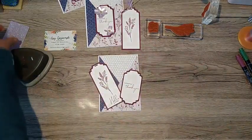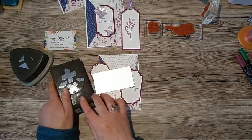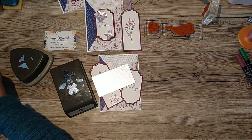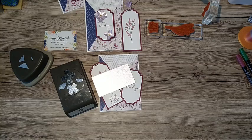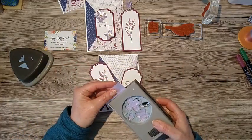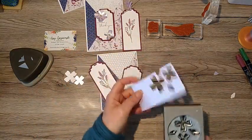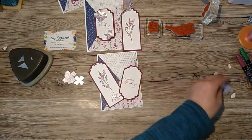Now we just need some pretty flowers from that gorgeous shimmer paper. I'm going to use the flower punch that coordinates with the Flowers of Friendship stamp set from the annual catalogue - I just need three flowers. I'll pop the shimmer paper all the way into the punch and punch two flowers, then one more small one. One tip: when you punch the small flower, the petals marry up with the large flower on the stamp - so it's not just for that one image, it's versatile.